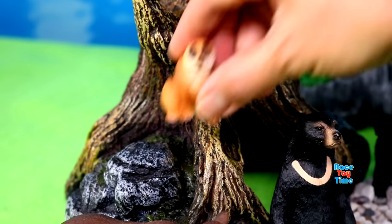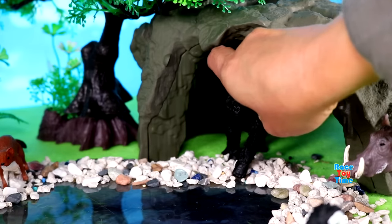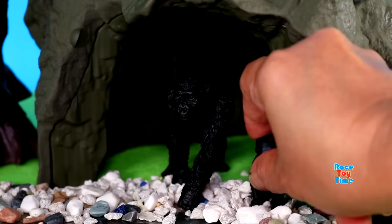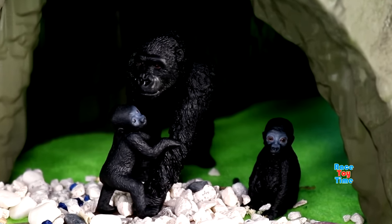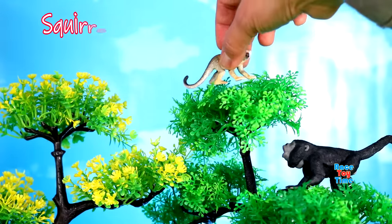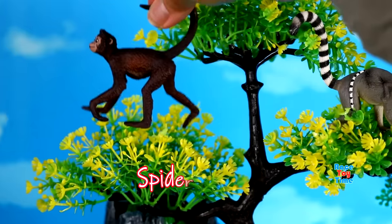Weasel, slow loris, gorillas, howler monkey, squirrel monkey, ring-tailed lemurs, spider monkey.